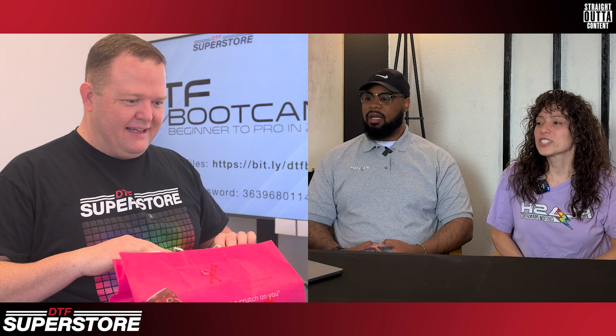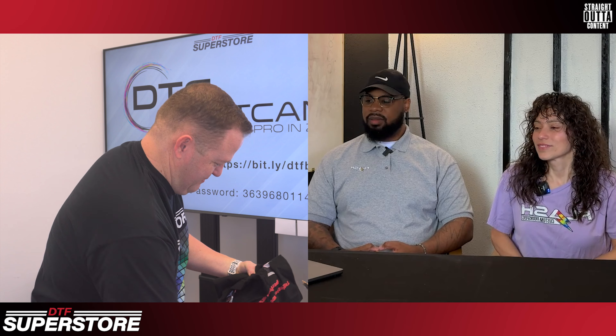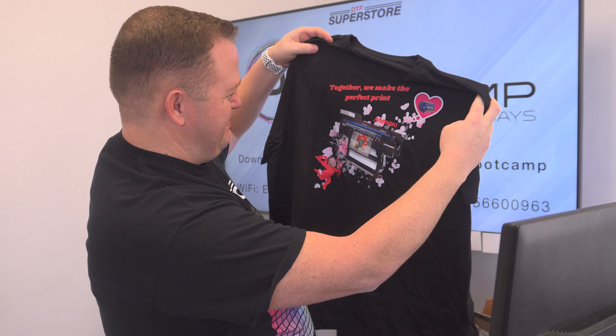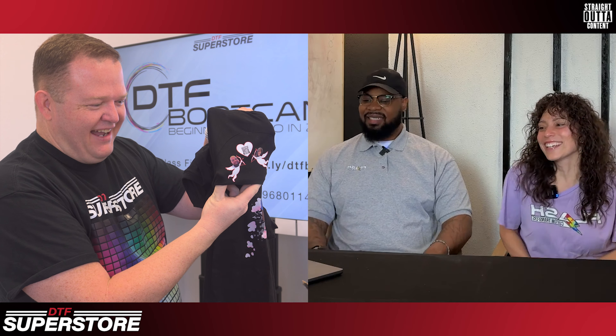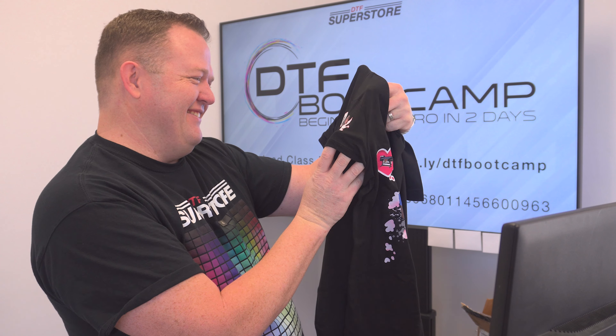Somebody needs to develop a heat press that's like malleable a little bit. Oh, like silicone? Somebody needs to do that. And the T-shirts. I'm a little excited and disturbed. Together we make the perfect print. Yes! I love that — that is fantastic. That's funny. You got a little sleeve print here. That's fantastic. Yeah, a little touch. As long as you didn't make me the only Cupid. That's awesome — I love that. That's so good.